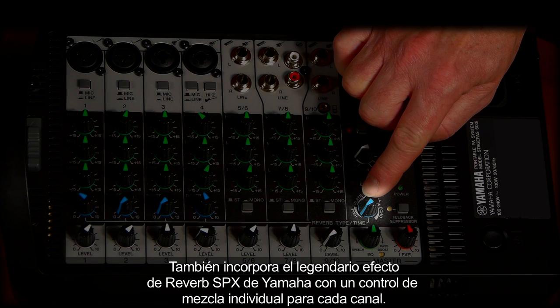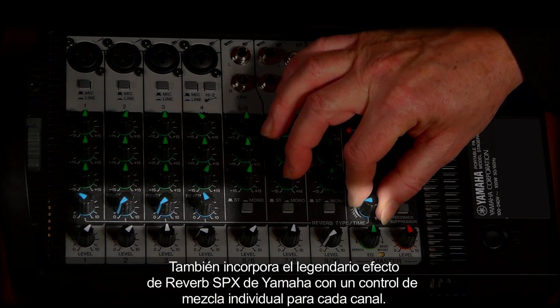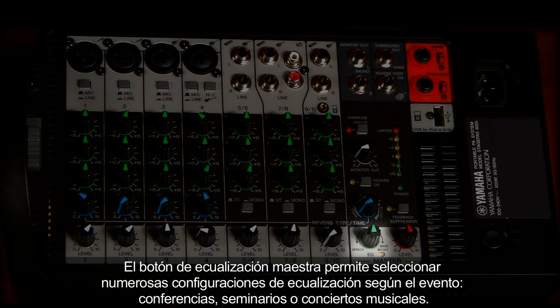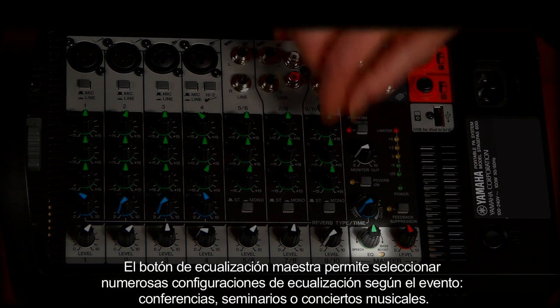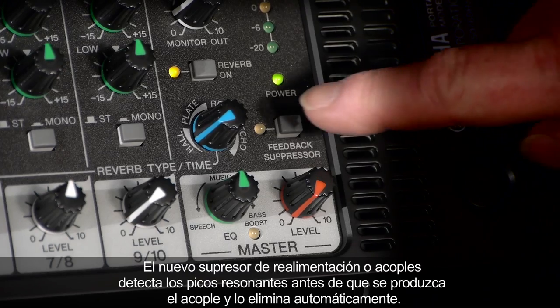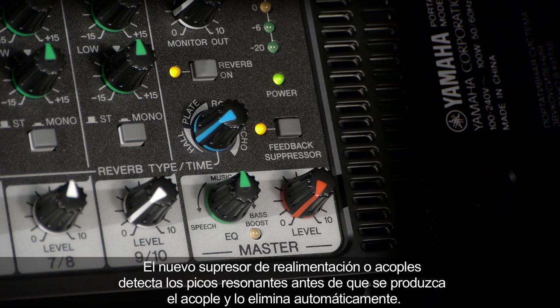It also has Yamaha's legendary SPX reverb effect built in, with an individual mix control for each channel. The master EQ knob allows you to select an overall EQ setting to fit your needs, whether you're giving a spoken seminar or singing and playing music — you can also boost the bass. The new feedback suppressor detects resonant peaks where feedback is starting to occur and quickly eliminates them, all automatically.